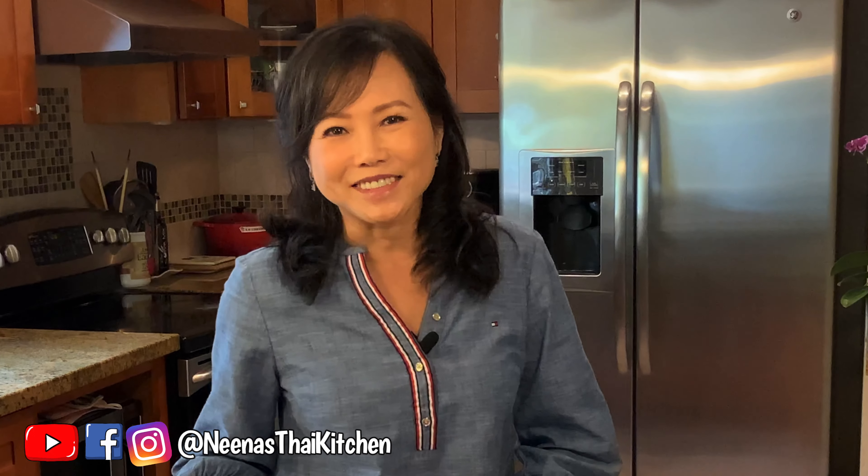Welcome to Nina's Thai Kitchen. For today's episode of Ranch Recipe, we're going to show you how to cook chicken wings in two ways: the garlic soy chicken wings and the sweet and spicy chicken wings. I hope you like it.